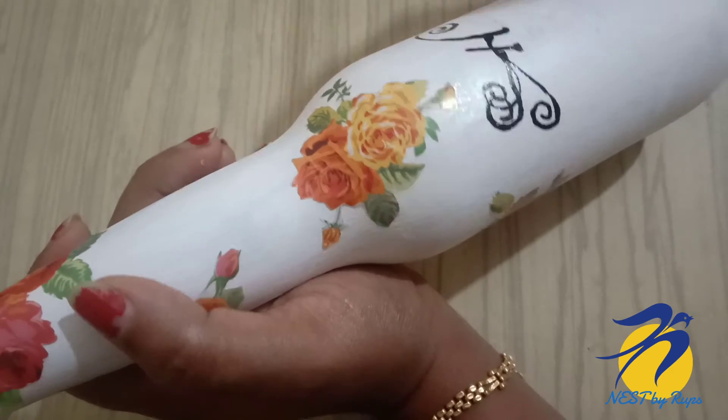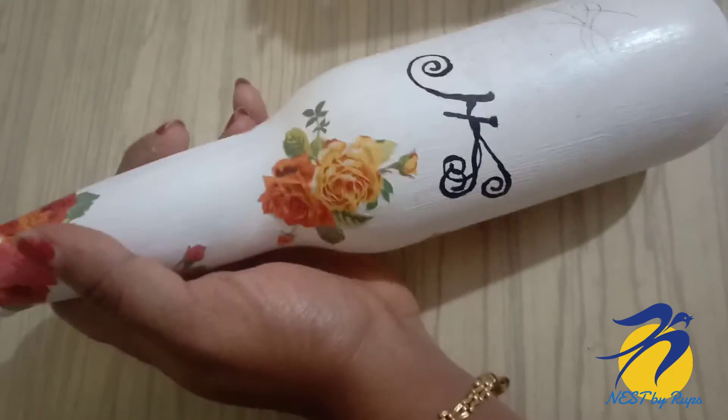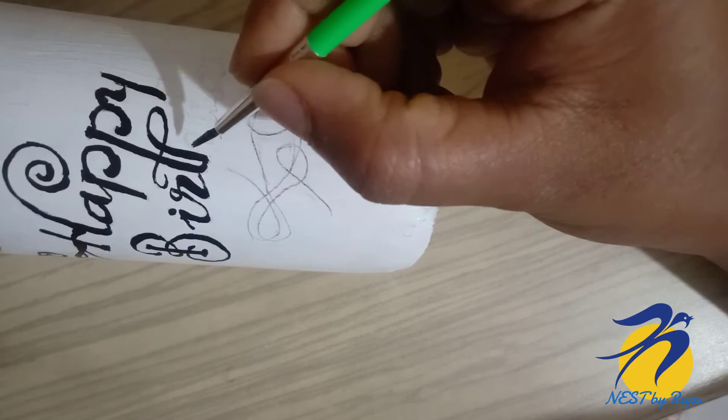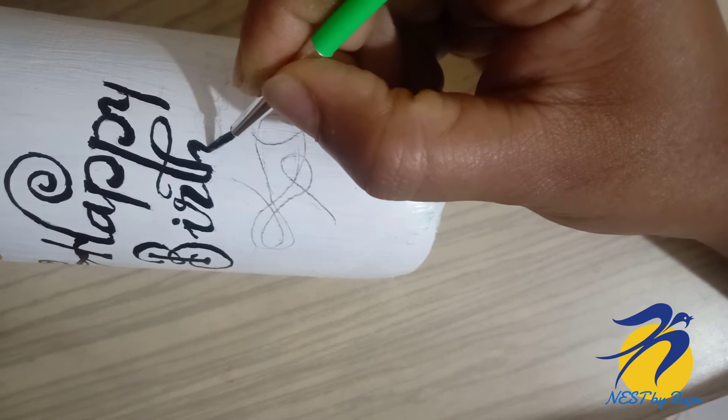I have completed the letter here. This will be a great task. Let's take a look at all of the letters. I will share one letter.